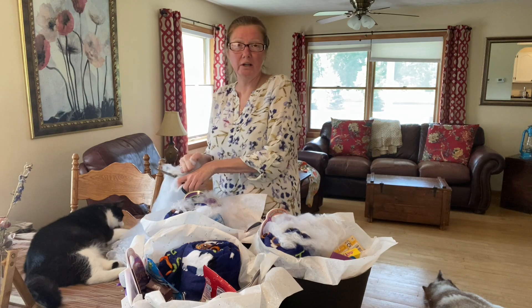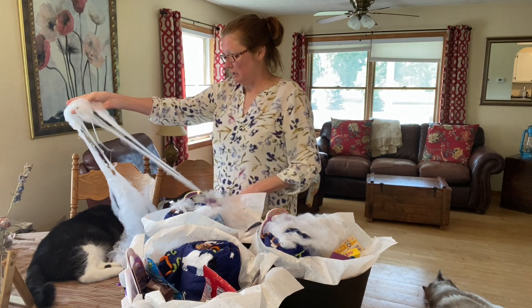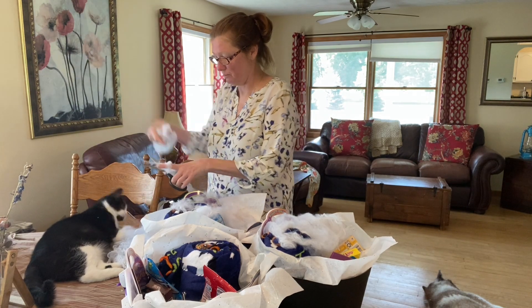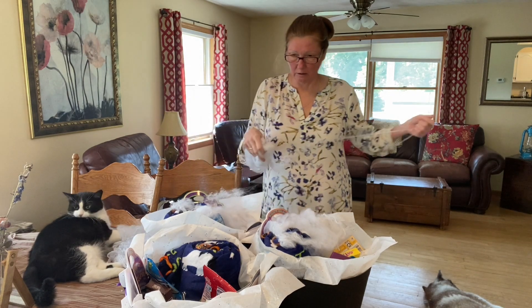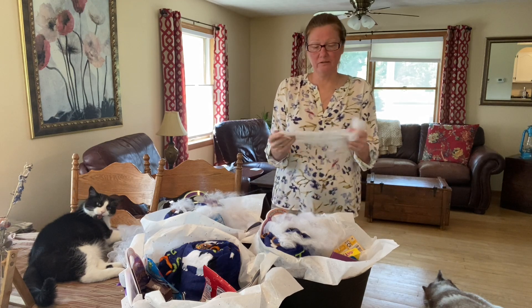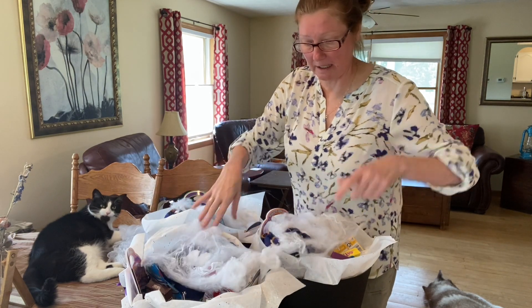I think what we're going to do is have the kids come over in early October, give them their boo baskets, let them help me decorate the house, and then do pumpkins. I realize the pumpkins aren't going to last till Halloween, but that's okay — it's still a fun activity we can all do together and spend some fun time.